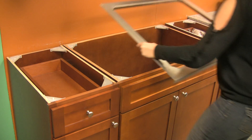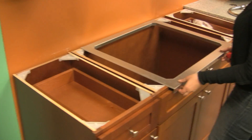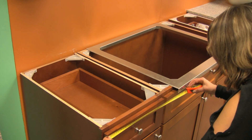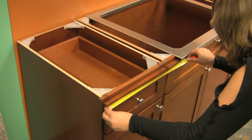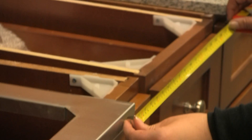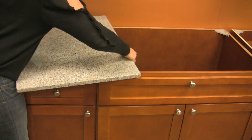Place the insert into the cabinet. Measure to determine the size of the granite, measuring from the edge of the cabinet to about one inch under the granite. Place granite on each side.